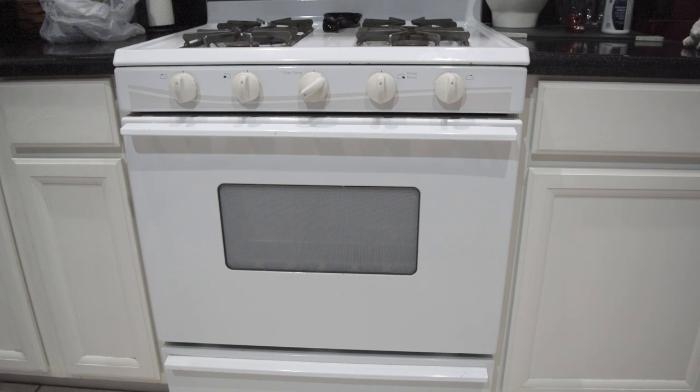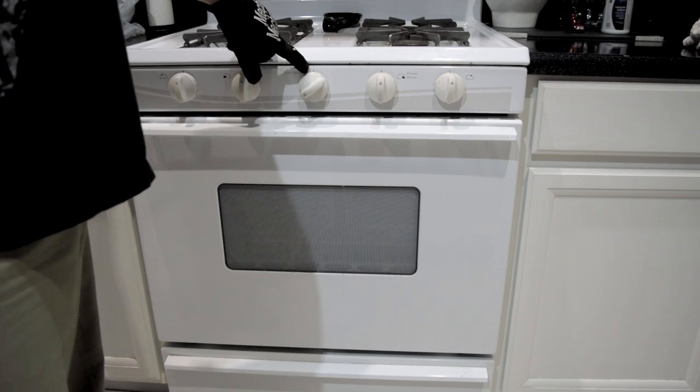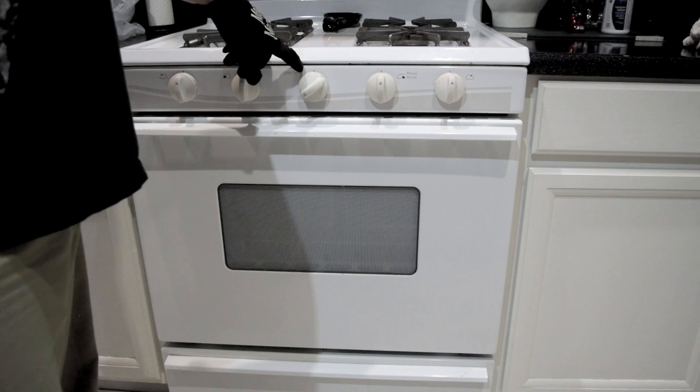This is going to be the really scary part for a lot of people, but I've actually done this quite a few times and never had any trouble. I've already preheated — I've set it at 225 degrees. 200 is the minimum for my stove.